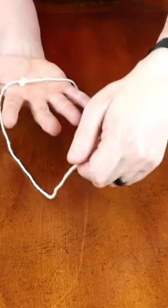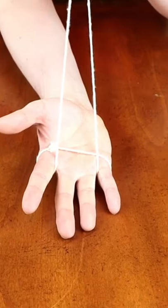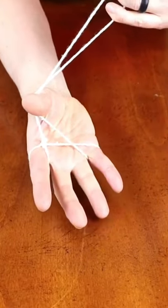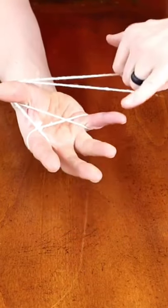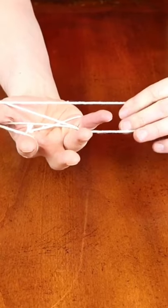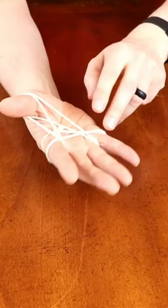Take the rope like this and put it in between these fingers, then twist it to the left and go behind the thumb. Twist it down towards you and go for this finger, put it like this. Then twist to the left but kind of up like this, and you have this loop — put it on this finger like that.